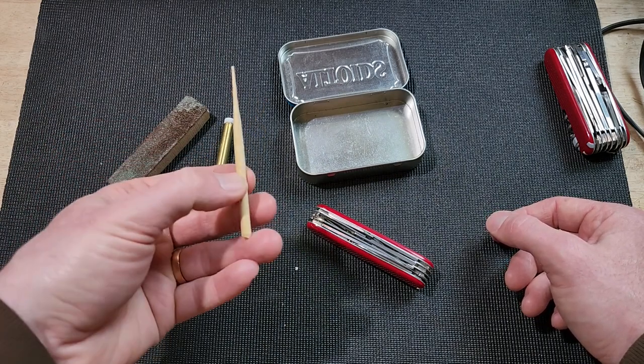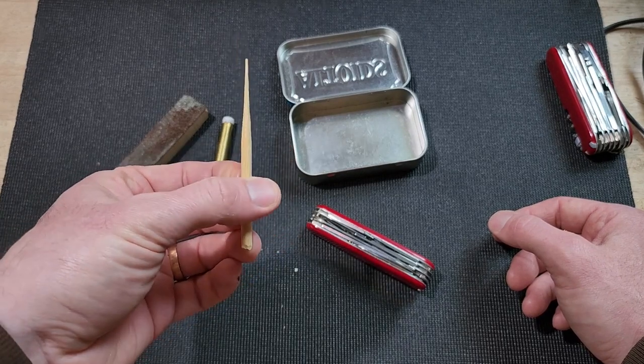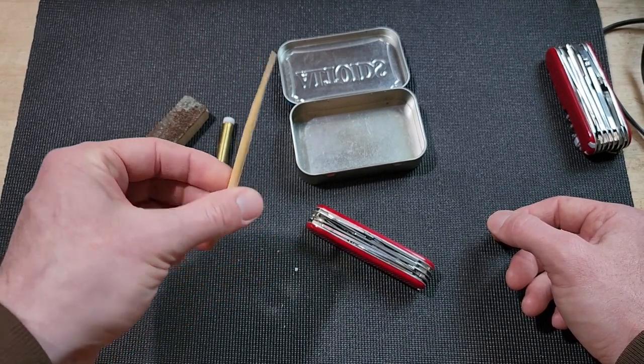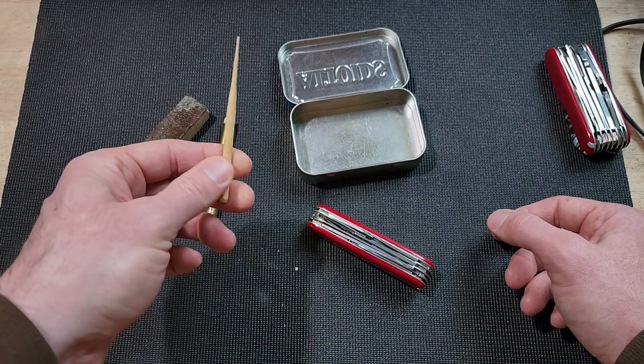And then the last thing inside this kit is this little bamboo skewer, which you might think — what in the world would you have a bamboo skewer in there for? But you'll see. There'll be a video coming out soon where I use this, so stay tuned — you'll have to see why that is.